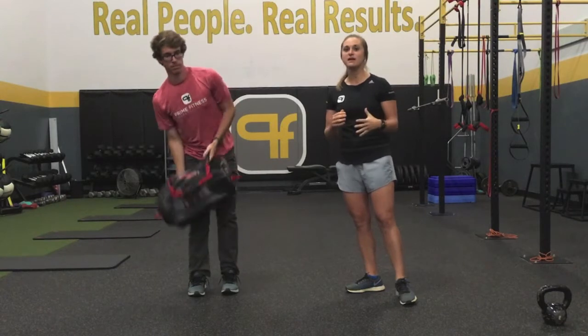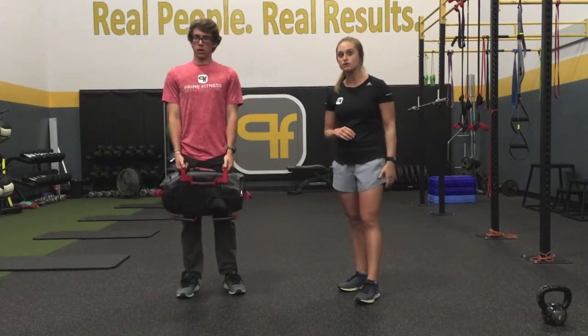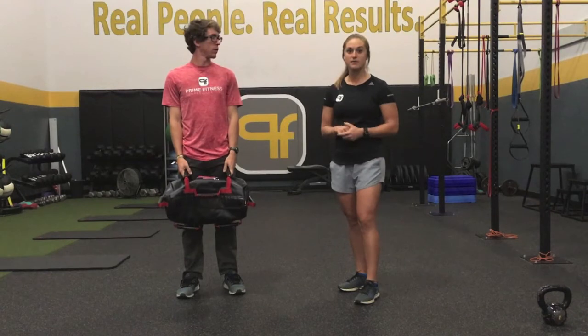So this exercise, the side lunge, we're working on your hip mobility as well as glute strength, and a lot of stabilizing in the knee as well.